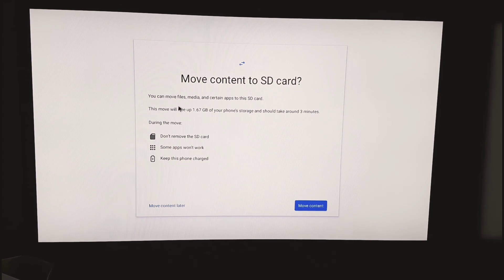It says 'Don't remove your SD card — some apps won't work. Keep it charged.' Note: this says 'keep this phone charged' but this is an Android TV box, not a phone. It also shows an option to move content and free up 1.67GB — I'm going to click 'Move Content.'